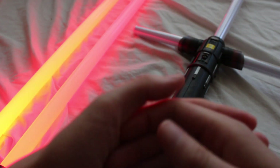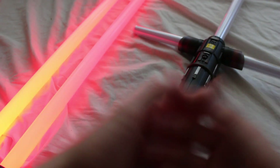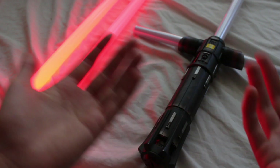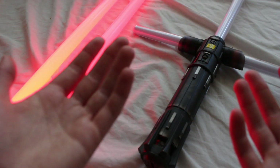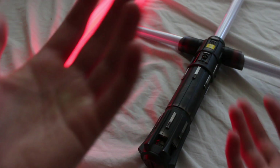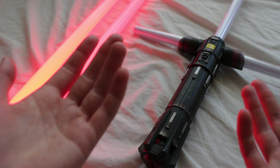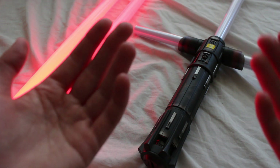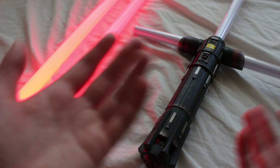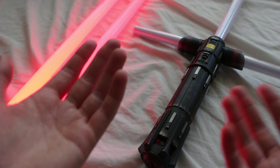So when will Hasbro make Force FX lightsabers for Episode 9 hilts? We currently don't know — it could be before or after the movie comes out, and either is equally likely. Earlier in the year, in January, Hasbro released some new prequel trilogy lightsabers, which are pretty popular. The prequel trilogy just turned 20 this year, and that's why Hasbro released these lightsabers in honor of that anniversary.